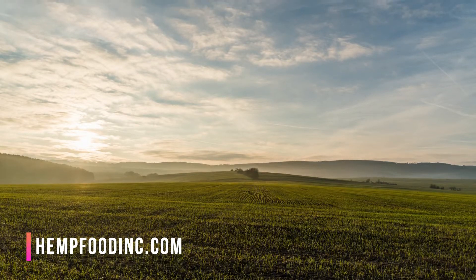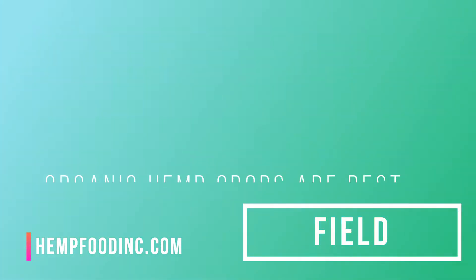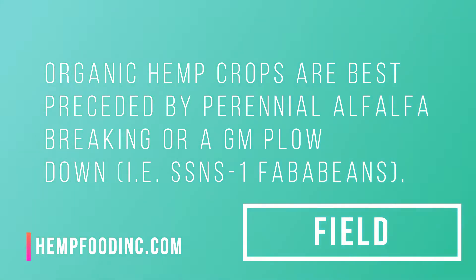Hemp grows best on clean, fertile, medium-textured soil on cereal or pulse crop rotations that are free of herbicide residues. Organic hemp crops are best preceded by perennial alfalfa breaking or a legume plow-down, i.e., faba beans.